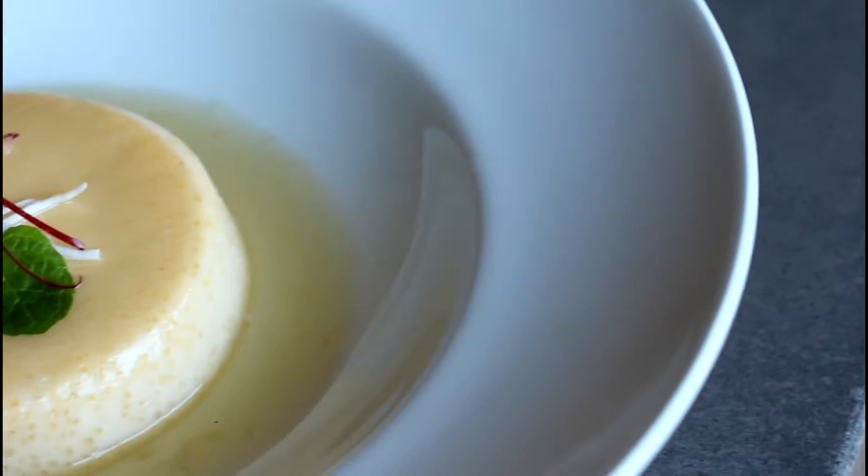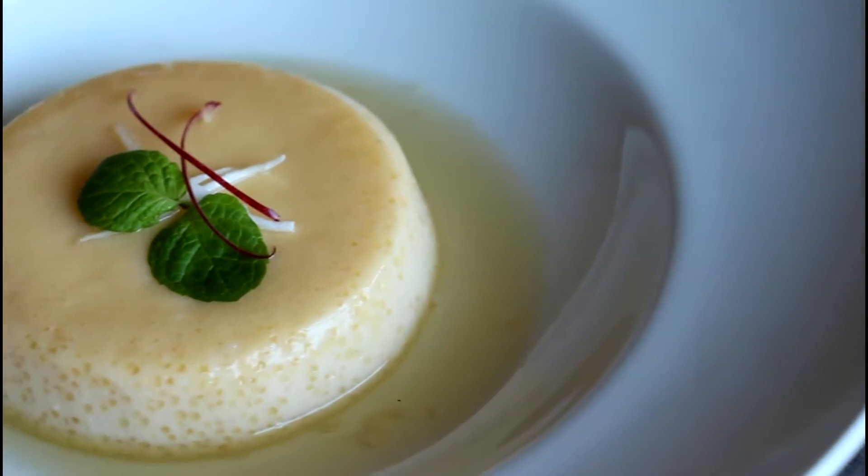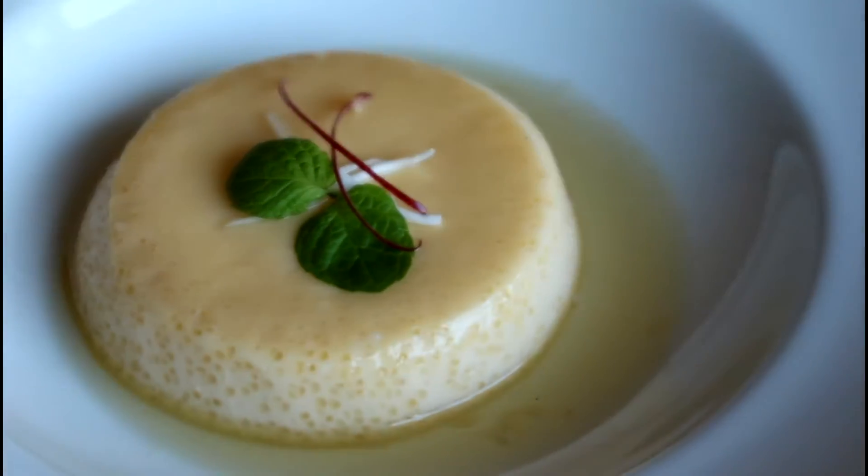Hi guys, welcome back to Jolly Kitchen with me, Kie. This week's episode I'm going to show you how to make a super simple but delicious dessert — it's called coconut crème caramel. I've got the list of ingredients for you right here, so let's jump right into it.